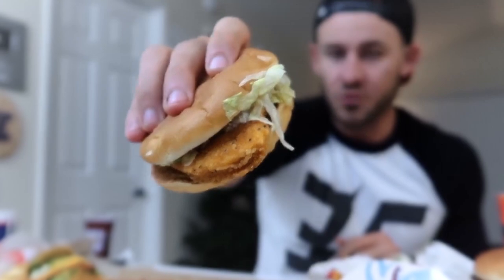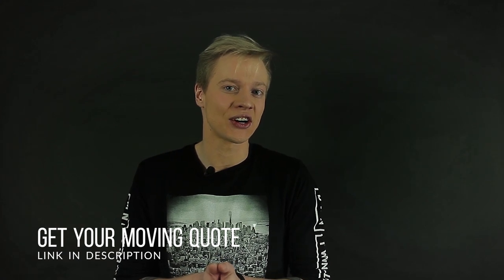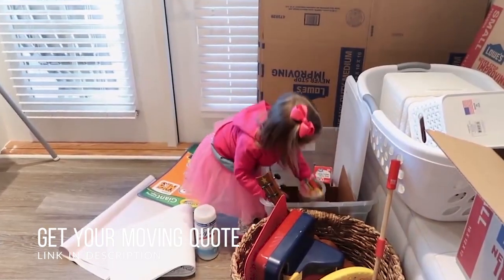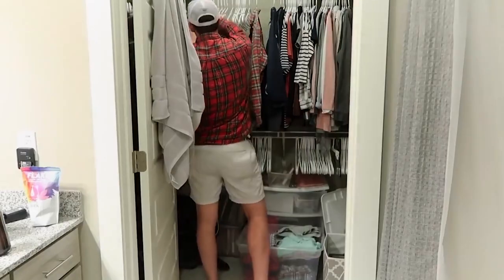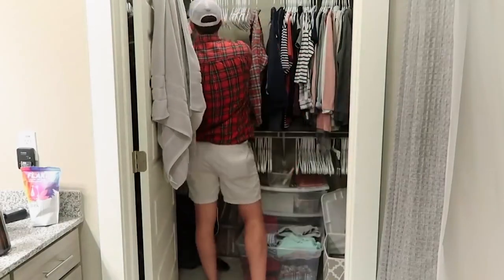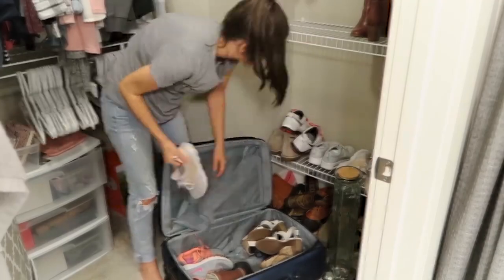Step number eight: eat healthy food, stay hydrated, and sleep well. A lot of people underestimate the importance of these things. Some people might think it doesn't even deserve a step here. But it is very important to stay in a good mood, stay hydrated, and stay energized during the whole moving day. It will really help you out and uplift the mood of everyone around helping you.